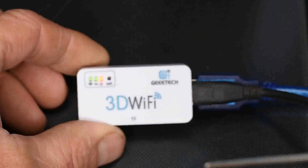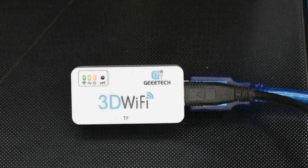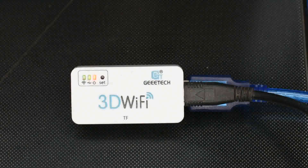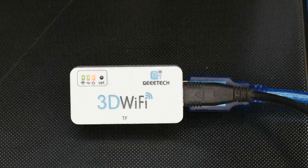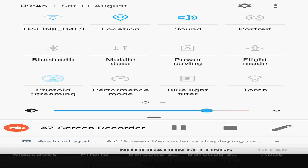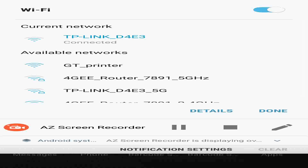So go into the config mode, push in, see it flash rapidly — that's when you take the pin out. Now you can see it is still flashing rapidly, which means it is in config mode. Now we need to go back to the phone for the next step. On your phone's Wi-Fi, you need to connect to the Wi-Fi network 'GT Printer', and then go back to the app to continue.